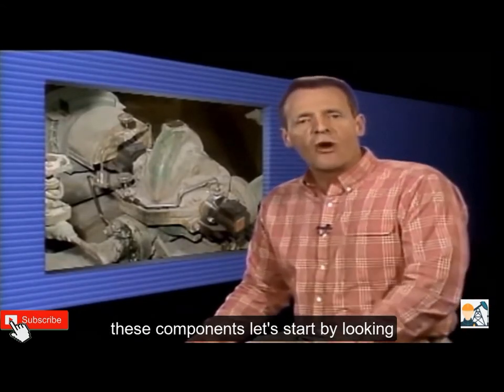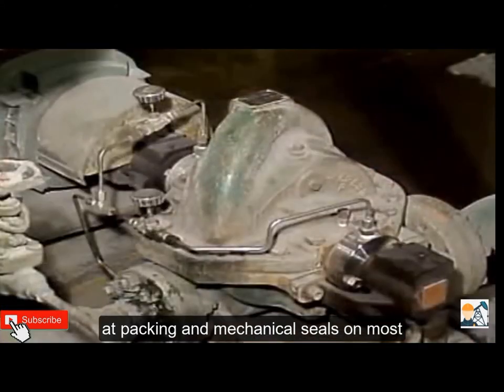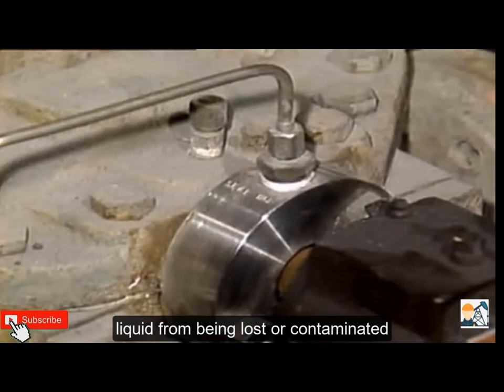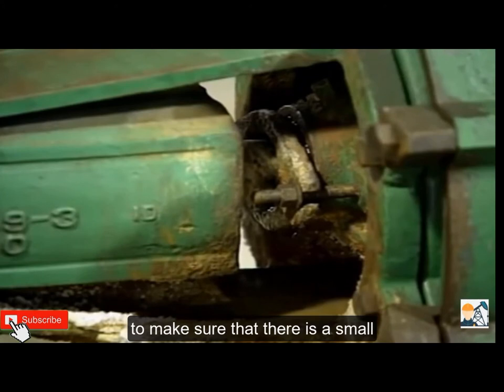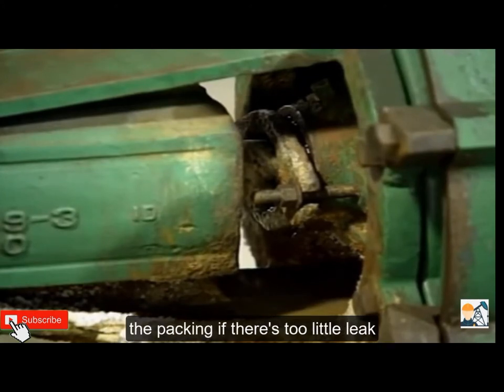Let's start by looking at packing and mechanical seals. On most pumps, the point where the pump shaft leaves the casing is a place where leakage can occur. To prevent process liquid from being lost or contaminated, either packing or a mechanical seal is often used to seal this area. When packing is used, operators should check to make sure that there is a small amount of leak-off to lubricate and cool the packing.